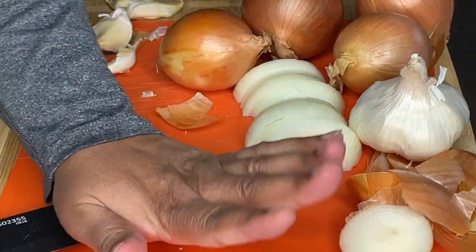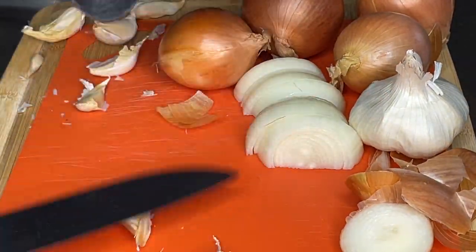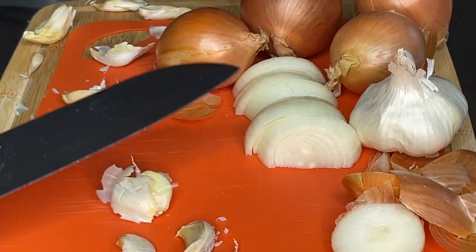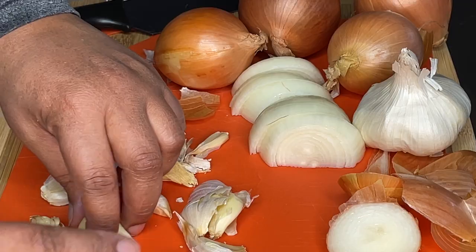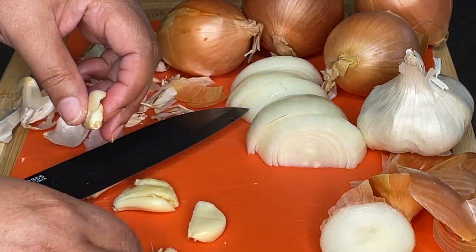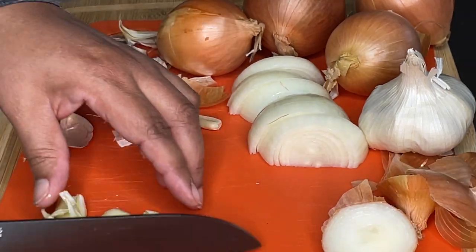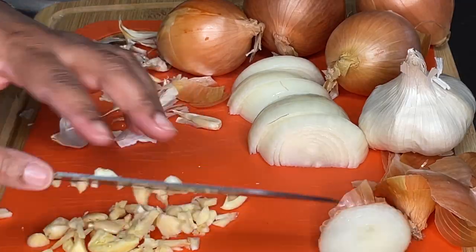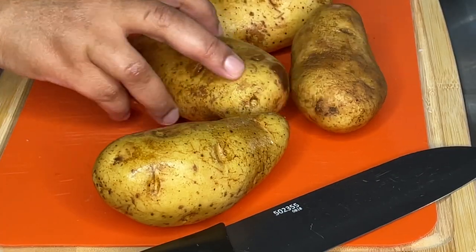Now I'm smashing up my garlic cloves. The main thing here is to use a knife with a wide blade, so it's easy to put the entire body of the knife over the garlic and pound down with your hand to smash it. It makes it easier to peel the skin off. Once that's done, I give it a small dice. I love garlic, so the amount you use depends on how much you love it.